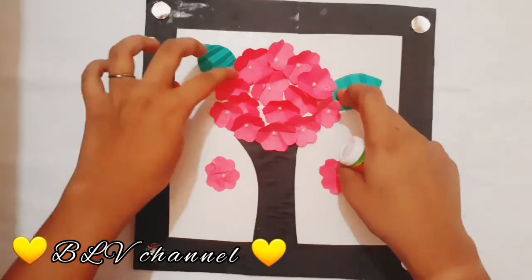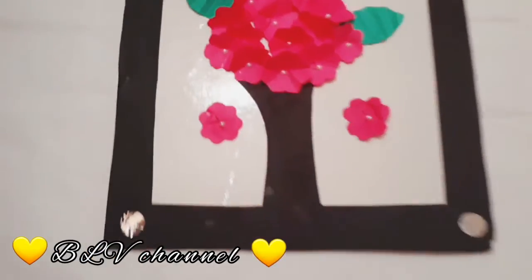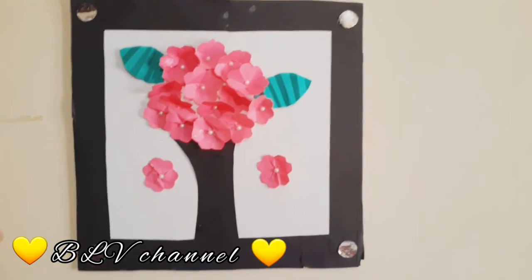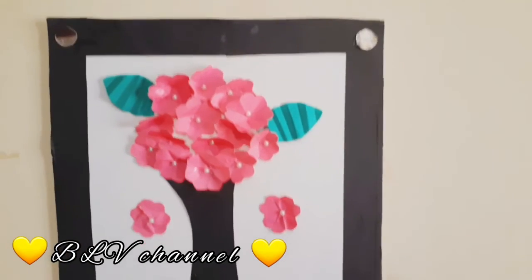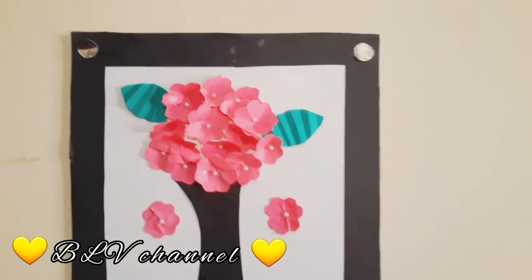Now we are going to cut the leaf. I will hang it up — it's super! Please like, share, comment and subscribe to our channel. See you in the next video. Bye bye.